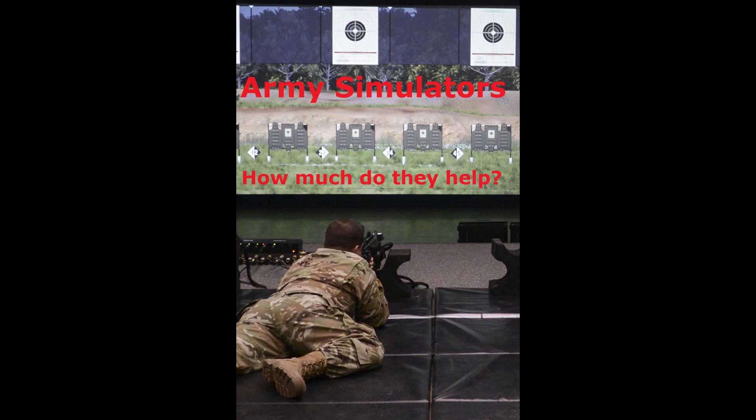The Army has tried using a variety of simulators to improve training over the decades. Let's take a look at some of them, take a peek at how they work, and analyze how effective they've actually been.